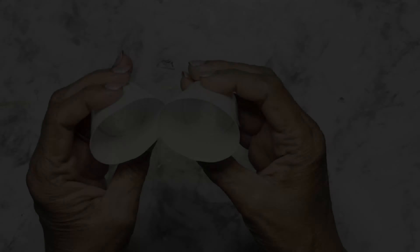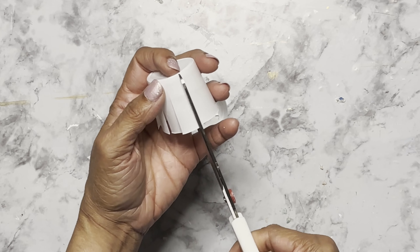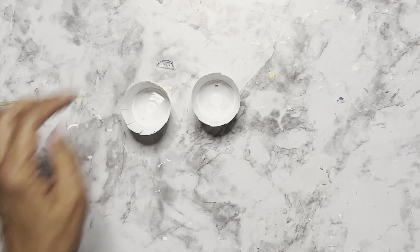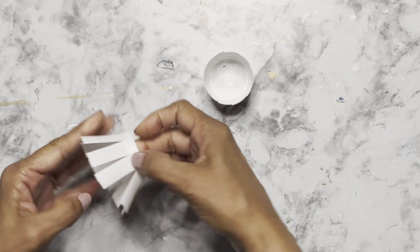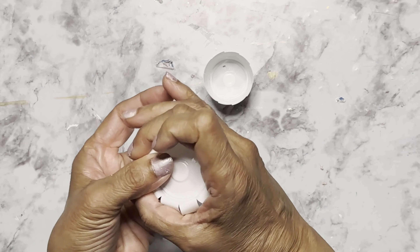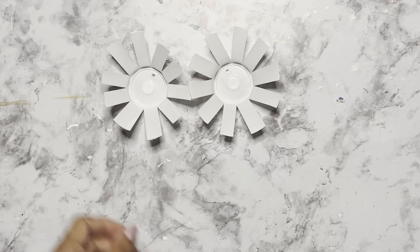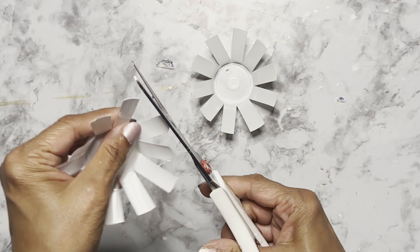Now we're ready to start our first craft. I'm making flowers with the K-cups, so I'm cutting petals here. You can see why I had to cut the rims on the cups — if they were there it would be almost impossible to make uniform cuts. Once the petals were cut I pulled them backward and pressed them so they can hold their shape; if I didn't, they would spring back to their original position.